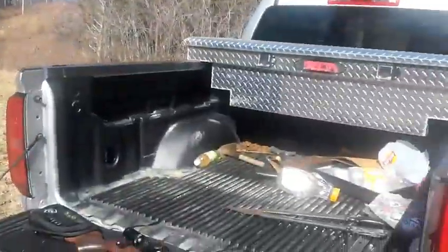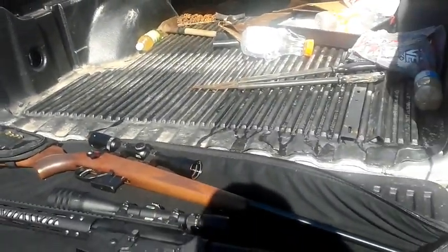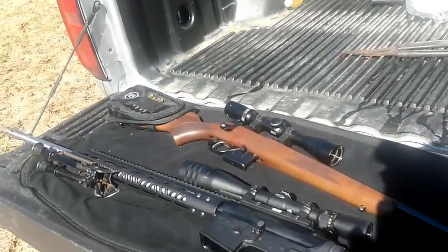This is Marty out here at Ozark Outdoors. Today I've got two of my Grendel rifles out here. One's a CZ-527 with a 24-inch barrel. The other's an Anderson Arms lower with a Bear Creek Arsenal upper with a 24-inch barrel.